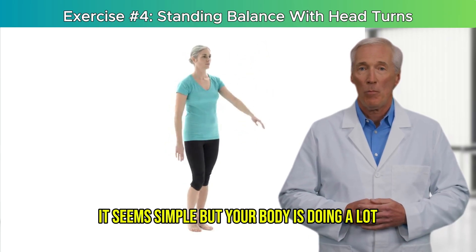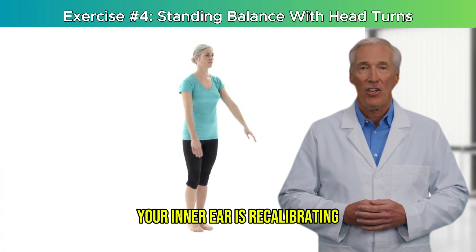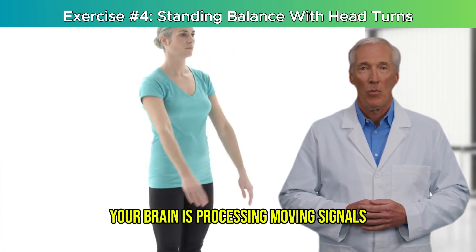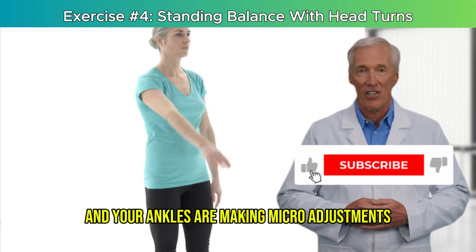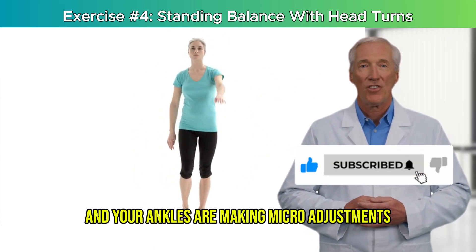It seems simple, but your body is doing a lot. Your inner ear is recalibrating, your brain is processing moving signals while your body stays steady, and your ankles are making micro-adjustments to keep you upright.